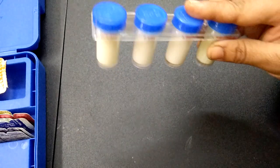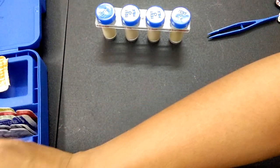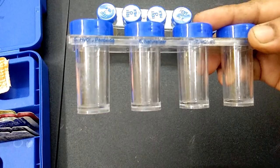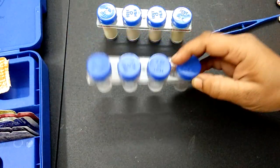Let's perform the other tests in the next video. In the next video, we will test for hydrogen peroxide to assess milk quality as well. Thanks for watching.